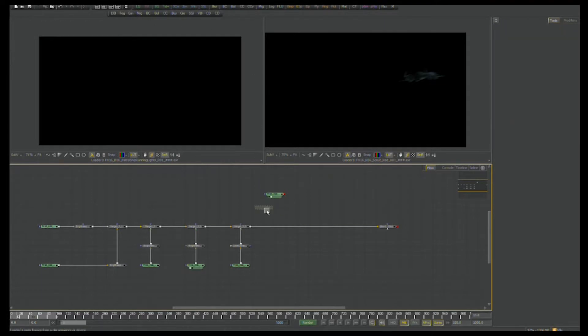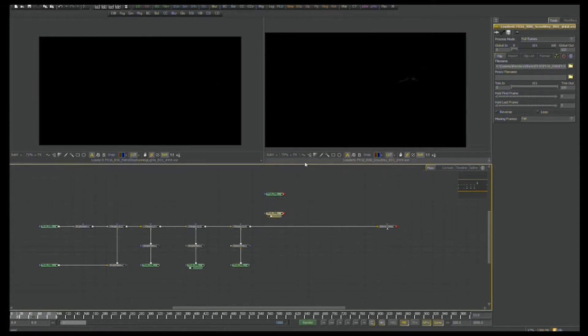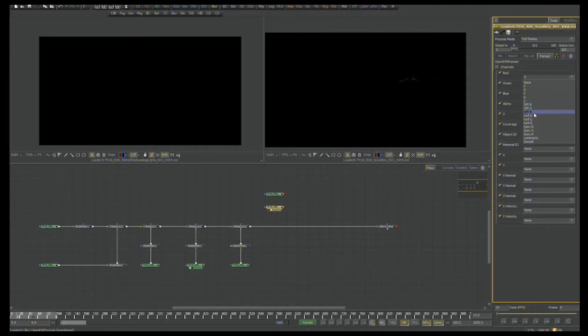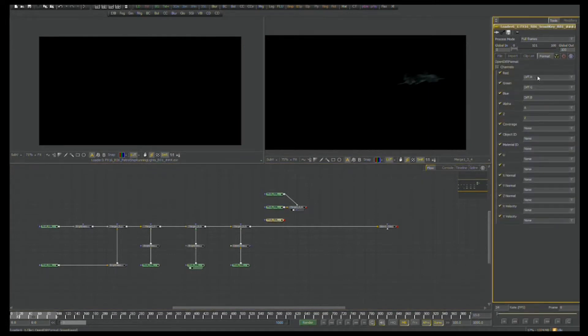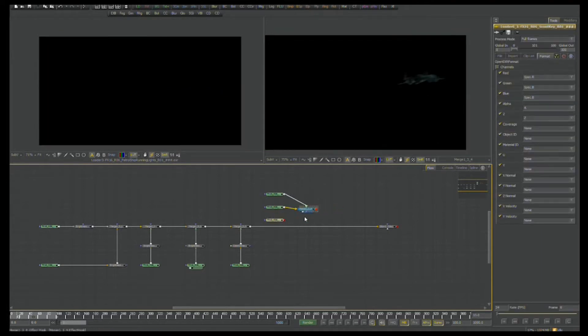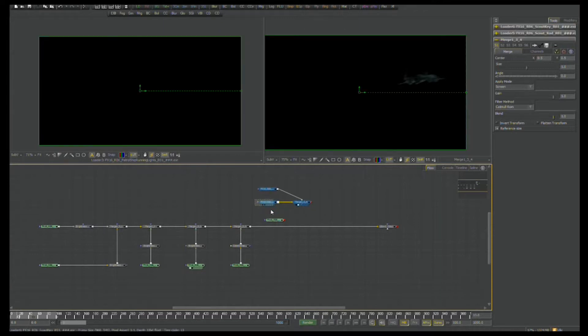I need to load the scout ship key pass. I'm going to basically do the same thing with the flow for the patrol ship, but now with the scout ship. The lighting on the key light is not so dramatic, but we're going to do the exact same thing. We're going to change this from RGBA to diffuse R, diffuse G, diffuse B, and start merging these tools together. I can just switch the loader — and this is the beauty of EXR files — to say I only want the specular RGB values from that same file.